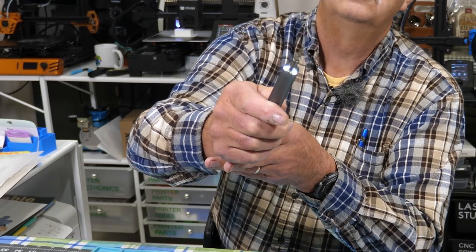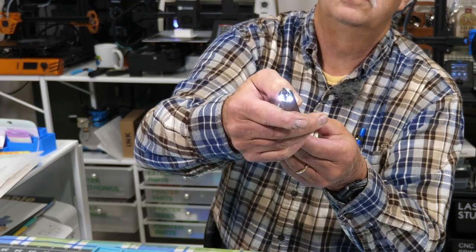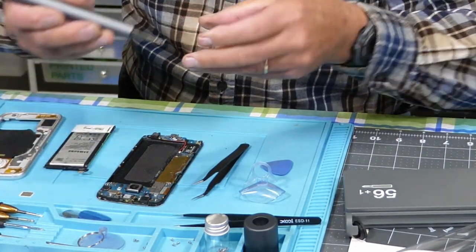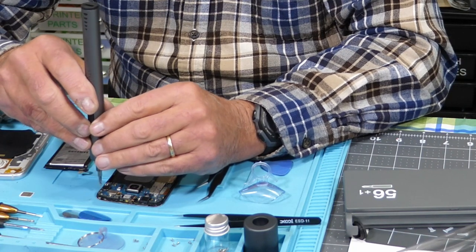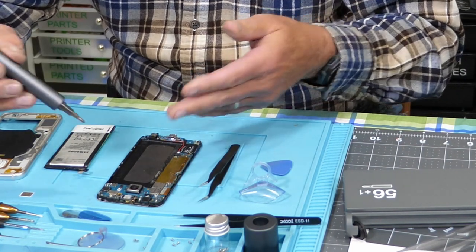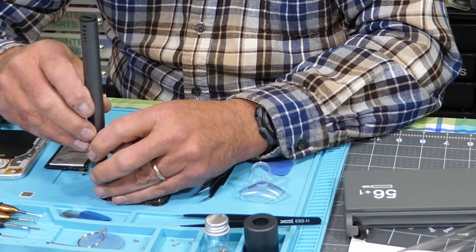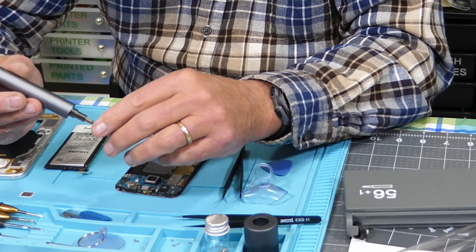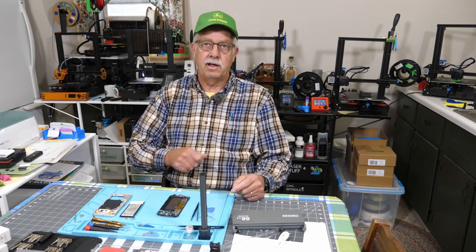You have righty-tighty and lefty-loosey, plus a little LED work light on the end. So if you are working to put a screw back in, grab one of these tiny screws, get things lined up — you can easily put that screw back in just like that. You may not have been able to see that because the screw is so tiny. And there's how the holder works — you just drop the screwdriver in, and the base is heavy and holds it upright.